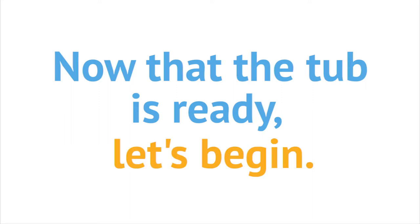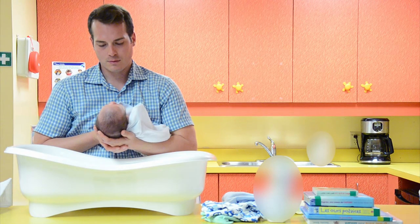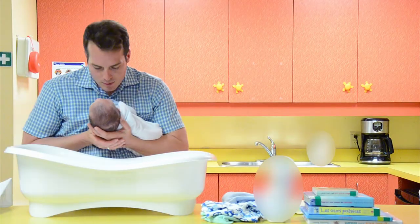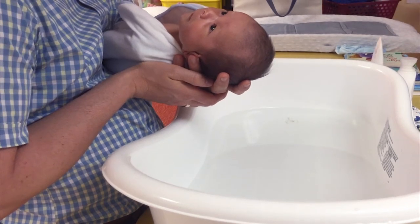Now the tub is ready, let's begin. First, undress your baby, leaving the diaper on. Before putting your baby into the water, wrap your baby in a clean towel with their head exposed. Hold your baby in the football position under your arm with their head and neck well supported in your hand. Always support your baby's head and neck.